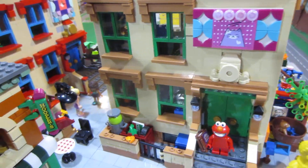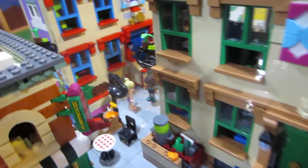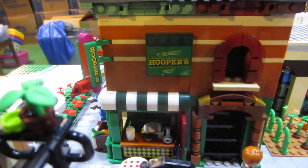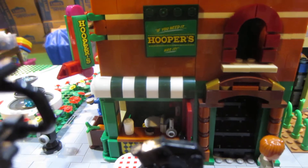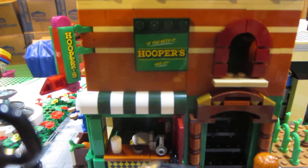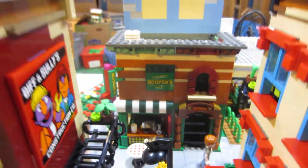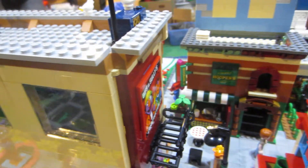Over here where it has Hooper's, I'll come around to this side. You can see I made it a little bigger and I changed it up a little bit and put a doorway over here.